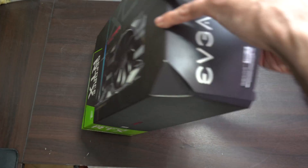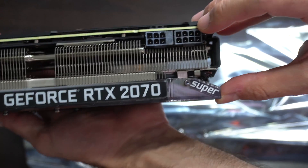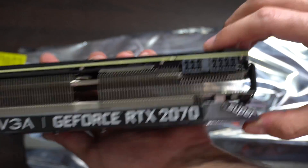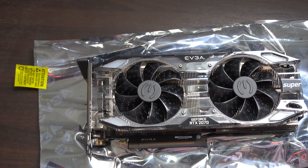Hey guys, welcome to my channel. This is just going to be a quick video for those of you out there struggling to install your video card if you have two ports on it. For example, if you have the 6 and the 8 pin like you see here with the RTX 2070 Super, I have two different types of ports — the 6 pin and the 8 pin.